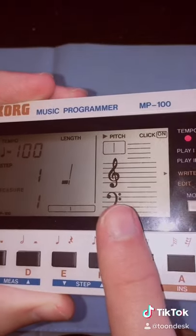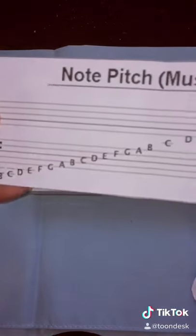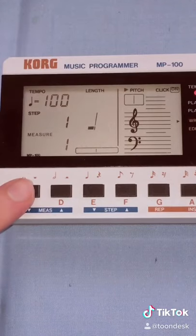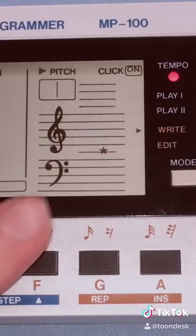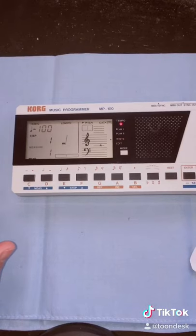After we record the length, now we have to specify the pitch. Looking at the sheet music and then studying our guide, this appears to be the C note. So let's press C and we should hear the tone. As we press the button, you can see the note appear on the actual music staff. And that was the first note of the Simpsons theme.